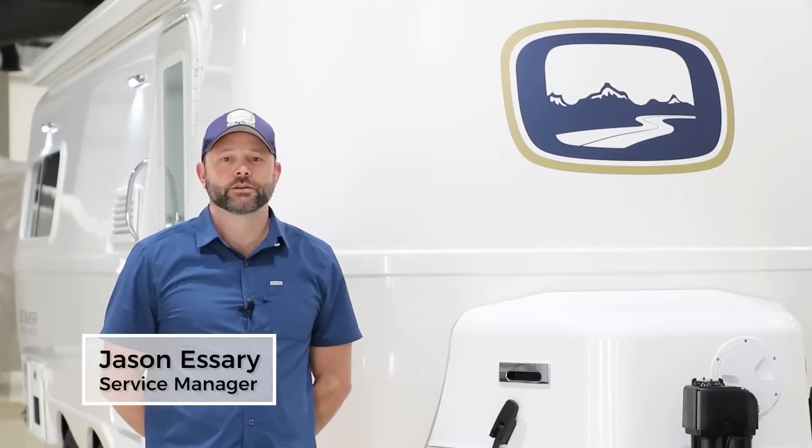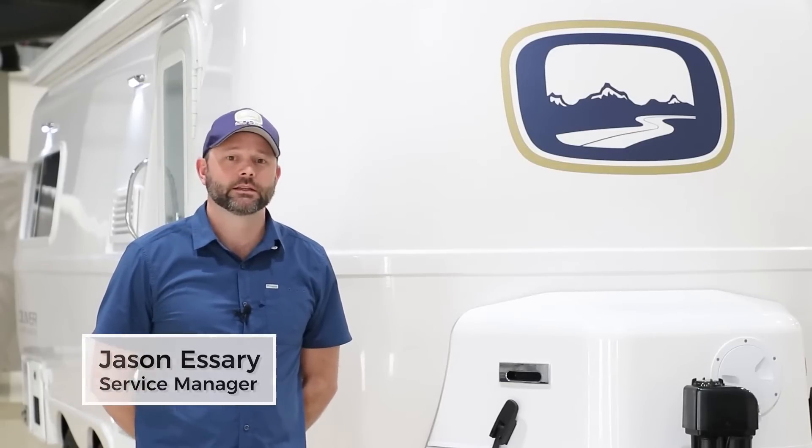Welcome to Oliver Travel Trailers. I'm Jason Eshry, the service manager, and today we're going to be doing a walkthrough for the Oliver Legacy Elite II.